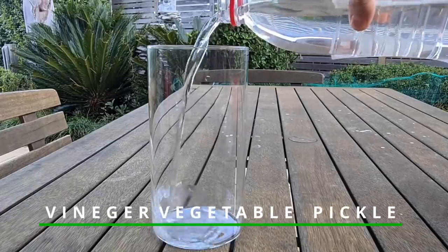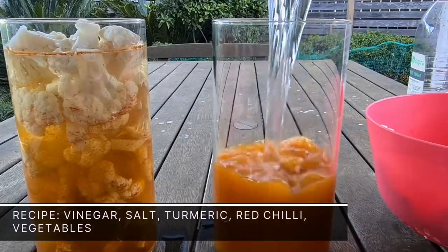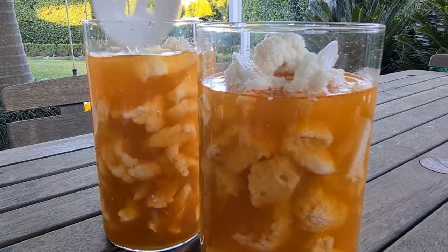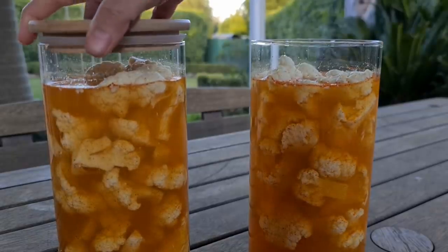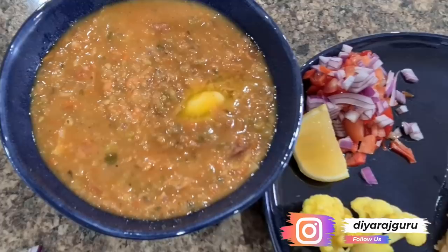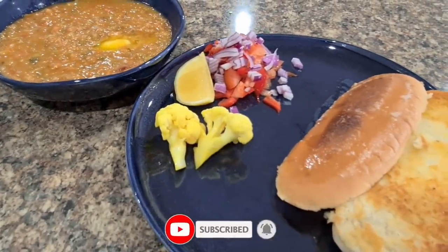Another instant pickle you can make uses vinegar and spices — just salt, turmeric, and red chili. Dip vegetables of your choice such as carrots, onion, green chilies, cucumbers, or cauliflower. Put them in a sunny spot for one day and it's ready to be consumed. Please comment below with other instant pickles you make at home — I'd love to know what different cultures are doing around the world. I hope you enjoyed all the tips and tricks shared today. Please like this video, share it with your friends, and I'll see you in my next video — bye for now!